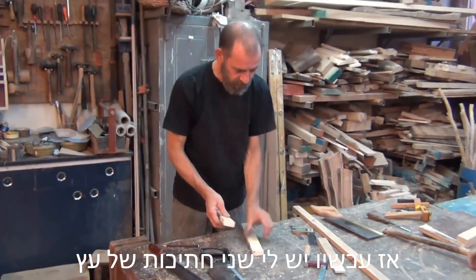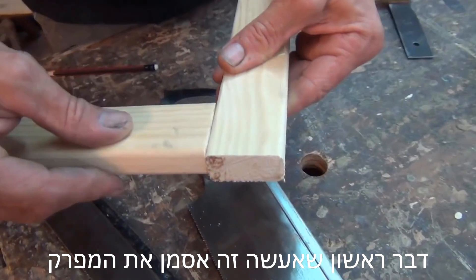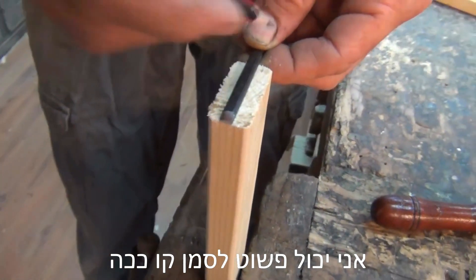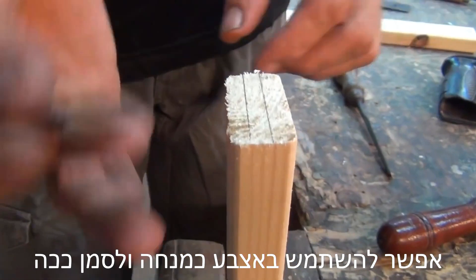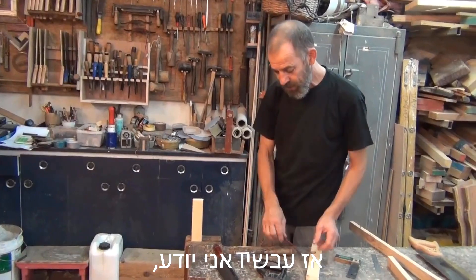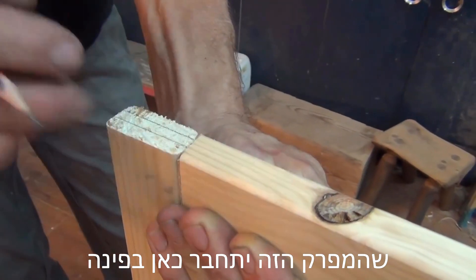So now I've got two pieces of wood and I want to join them here in the corner. The first thing I want to do is mark the joint out. I can just mark a line like this — you can use your finger as a guide and mark it across like this.